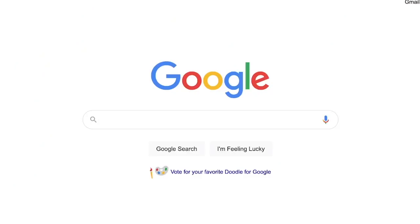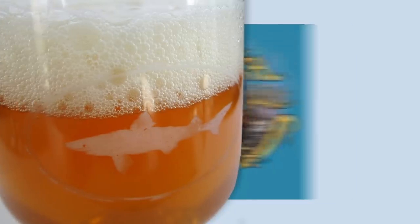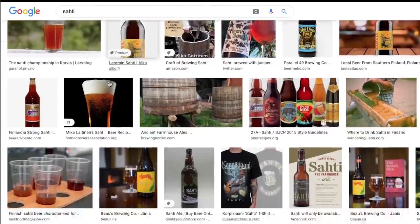Whatever it is, the information about this brew is pretty sparse. I struggle to even find a commercial example here in Los Angeles. Dogfish Head has made a version before, but in order to learn more about this style, I had to do some deep diving to find out more about this mysterious beverage.